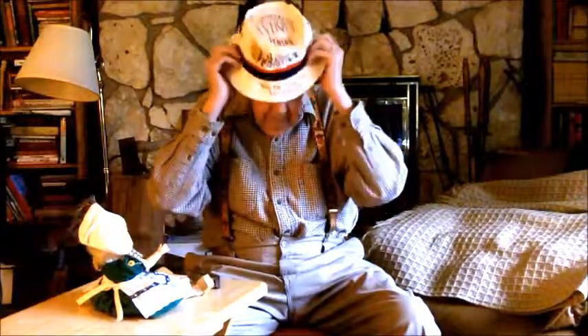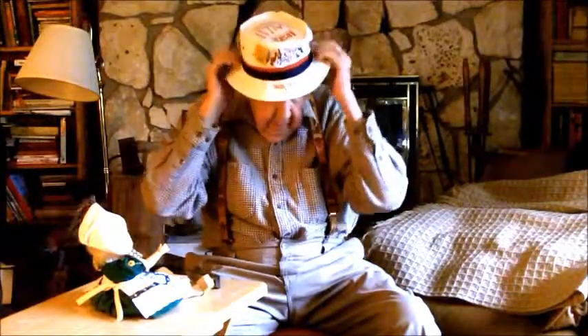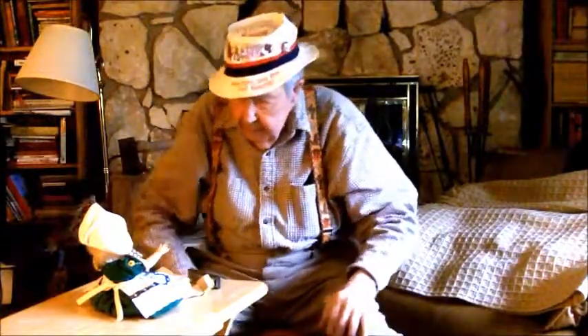But you know, Dory and I never could get used to the idea that we were old. Something would come up and we'd say, 'Well, that's for old people.'